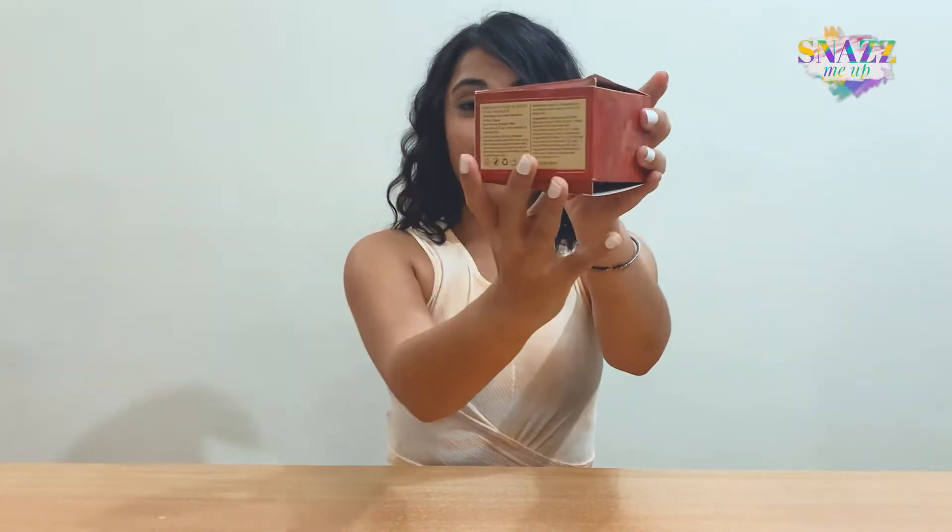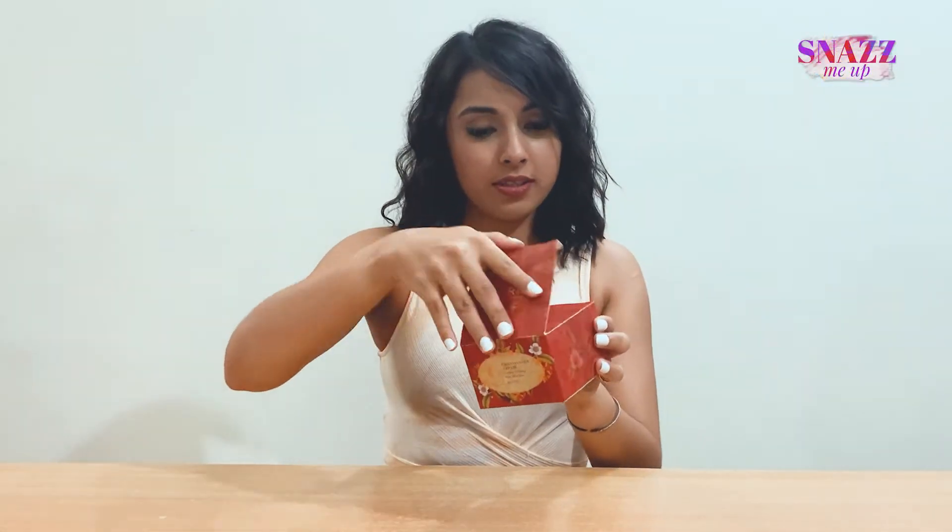So, the packaging is actually quite elegant, I must say. That is definitely the first thing that I fell in love with.